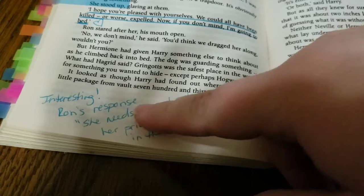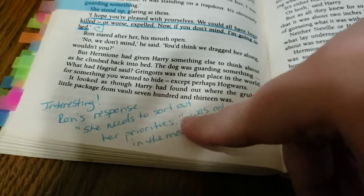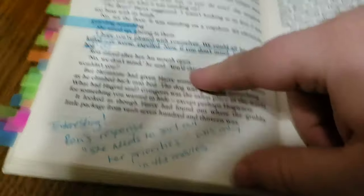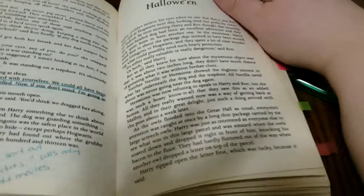Then there's the first time we get to see Fluffy, and the iconic Hermione quote: 'We could all have been killed — or worse, expelled!' I thought it was interesting that in the movies Ron says 'she really needs to sort out her priorities,' but that's actually not in the book.